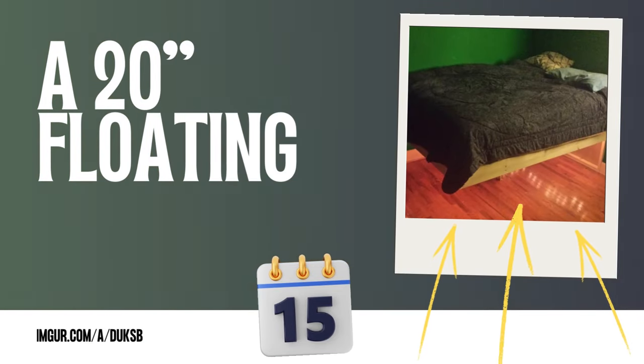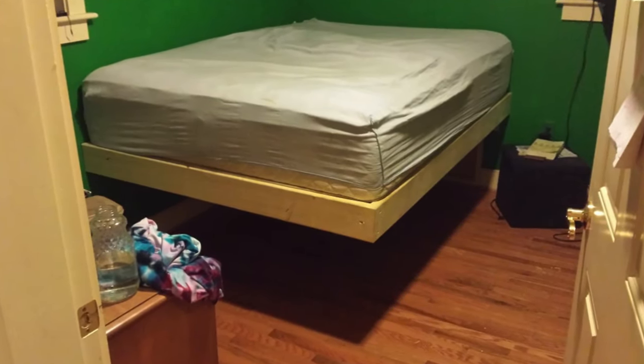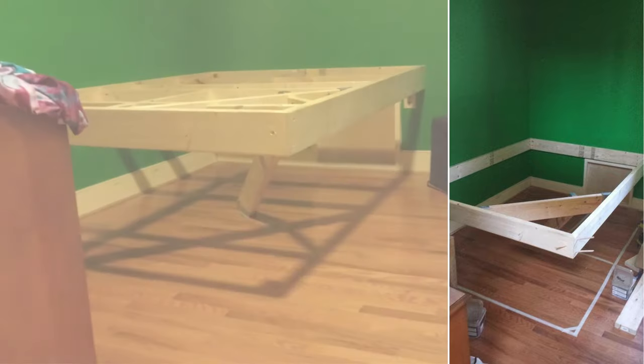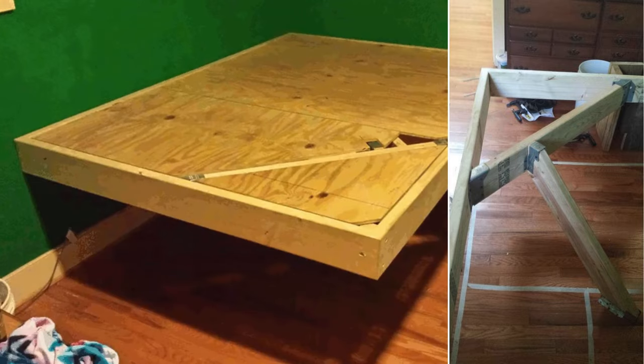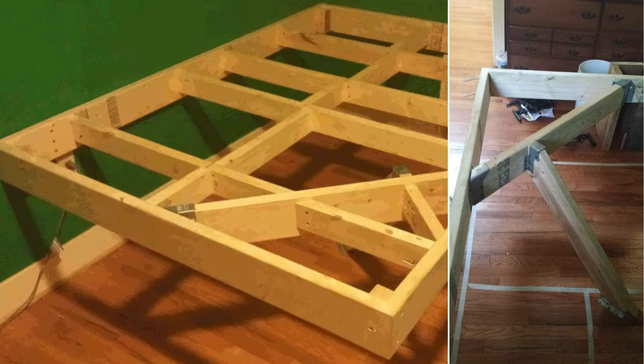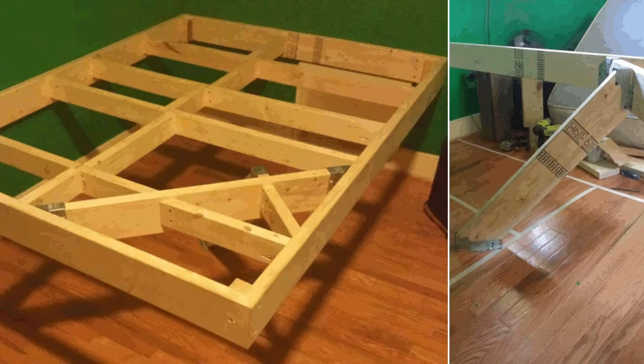Number 15: A 20-inch floating corner bed. This design hides rigid support, leaving you weightless and wall-safe. Screw the frame directly into studs every 32 inches for invisible reinforcement. Flip joist hangers to take weight from corners, then hide everything with a single sheet of plywood and add LED lights for extra magic. To ensure bed stability, add a hidden center post for pedestal support, another near the wall for weight transfer, and distribute the weight strategically.